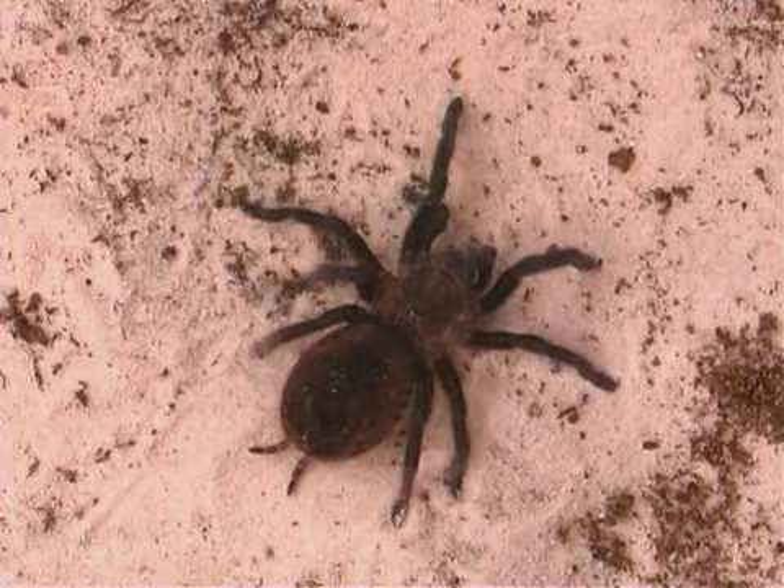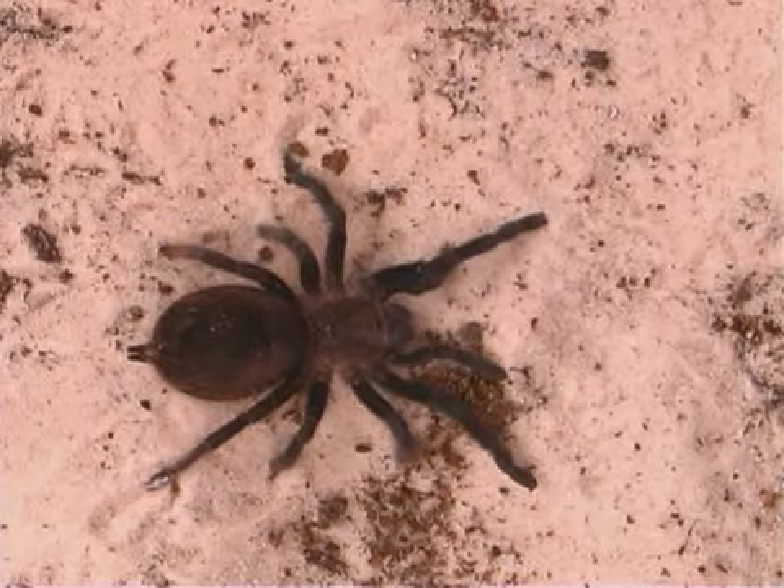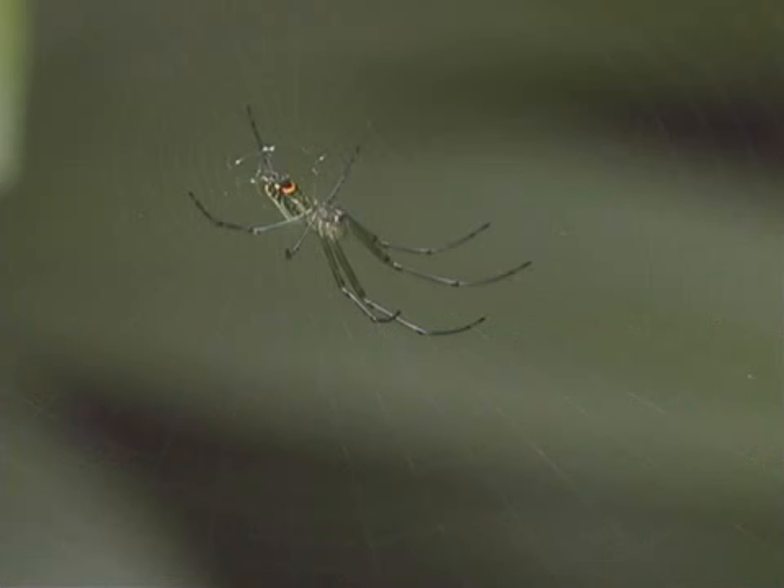This is a spider. Spiders are not insects. Spiders are arachnids, but belong with the insects in the phylum Arthropoda.